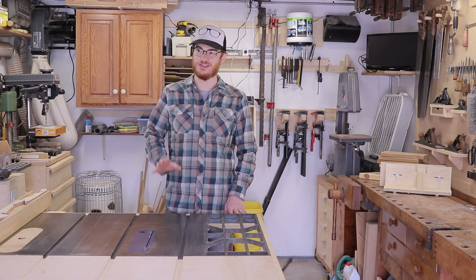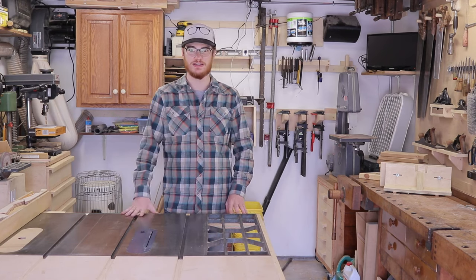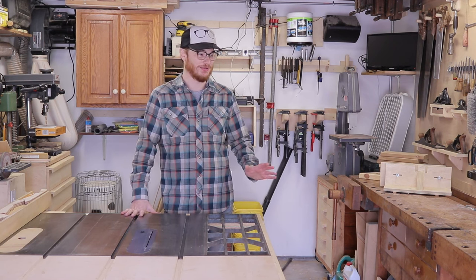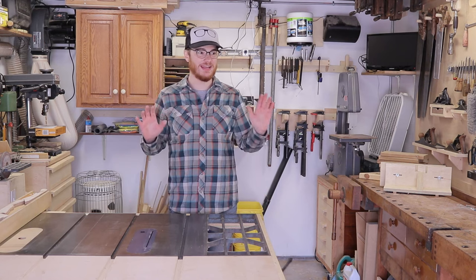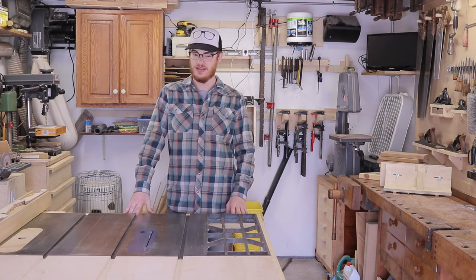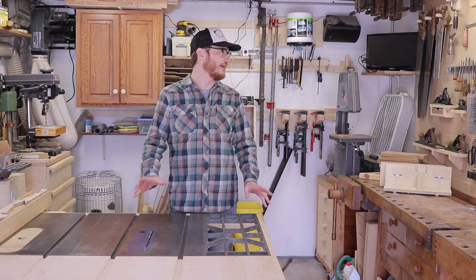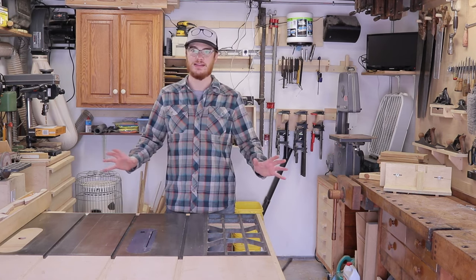There are two big tools I don't have in this shop: a planer and a jointer. If I need to plane or joint anything, I end up having to do it by hand. But other than a jointer and planer, I've got pretty much everything else covered. If there's something I need to do, I can do it and cut it in some way in this shop.